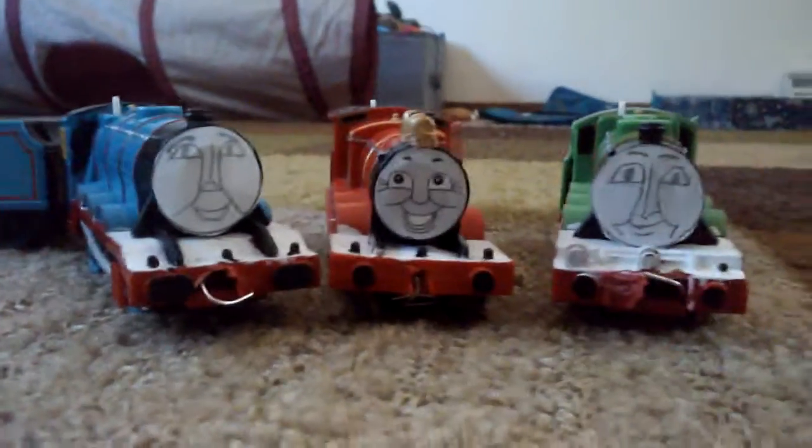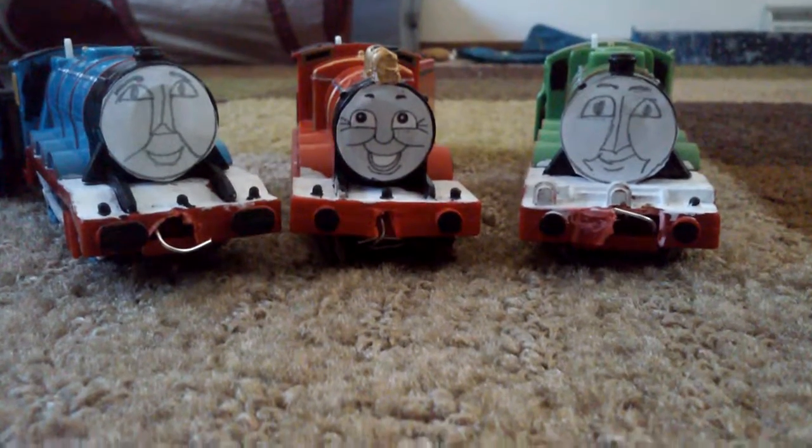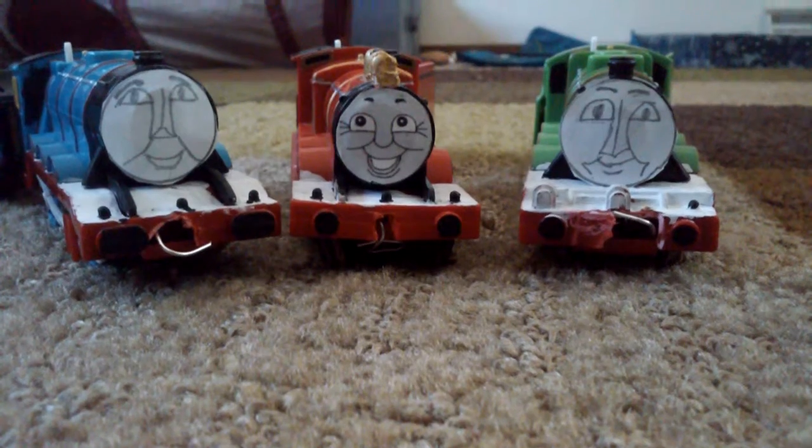Hey guys, Romdell here. And as they previously mentioned, yes, I am doing a reveal on all three of them, in fact. So let's start with the first one of the bunch.